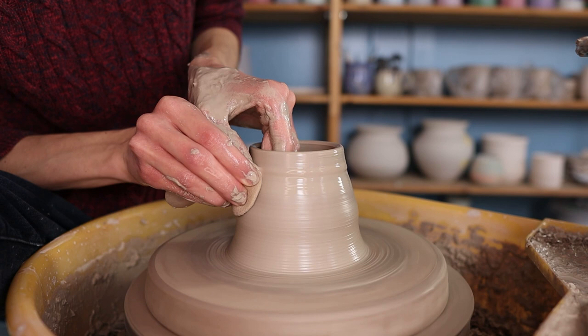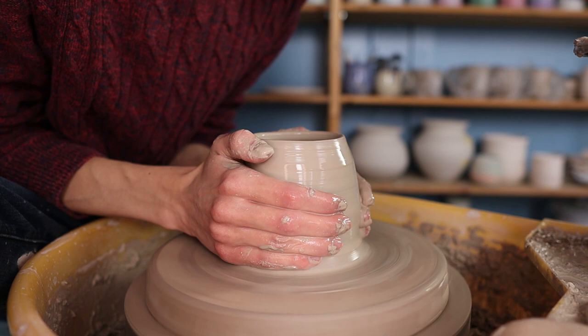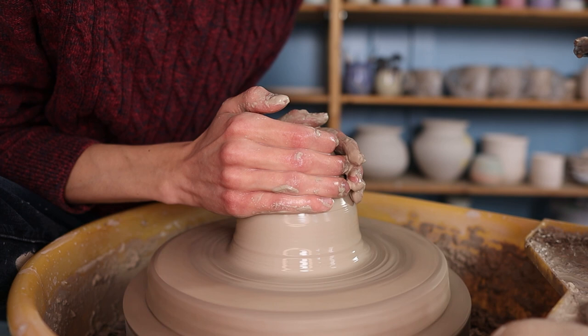Because I will be closing the form at the top I don't want the top to become too wide. So after I pull up the clay a few times I press the clay at the top towards the middle. Then I go over it a few more times until the clay is nice and thin, and then I start closing the form. I move my hands towards each other while moving them upwards and I press the clay at the top towards the middle.